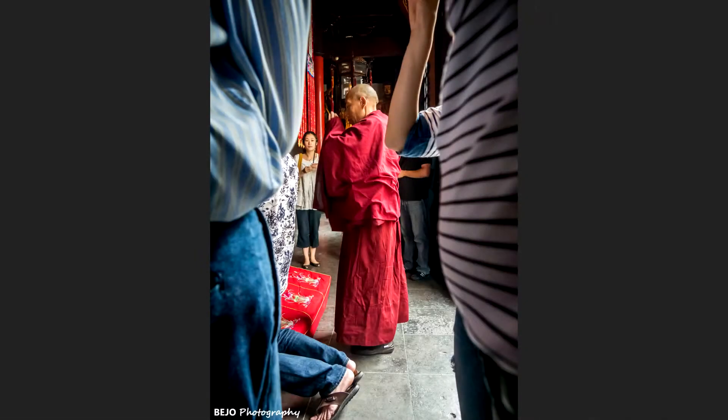Thank you once again Julius for your submission — congratulations, this is a really solid, high quality picture. Now let's move on to the next submission, which is my own picture: a monk standing between two people.